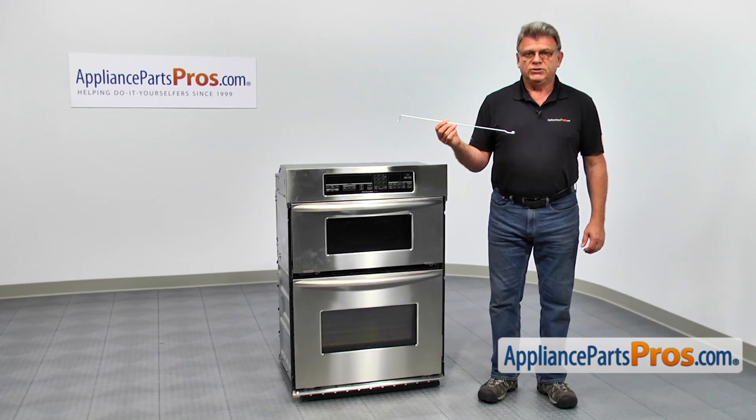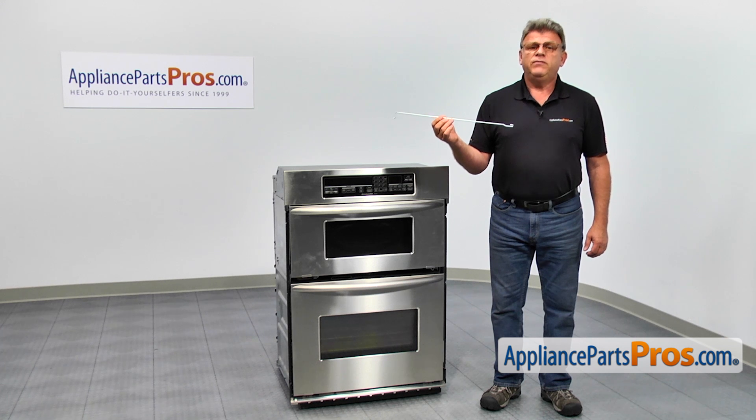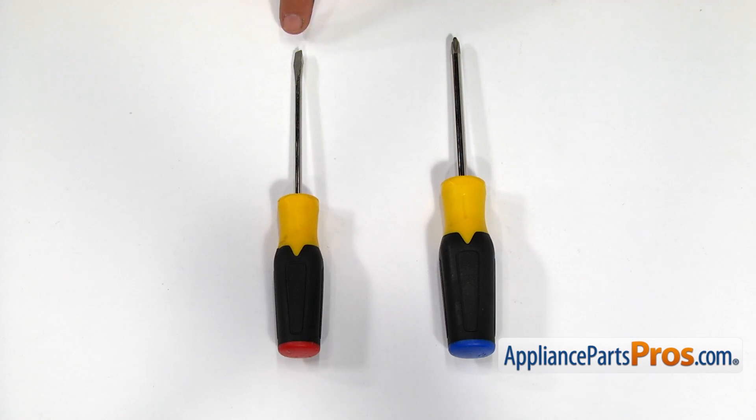In this video we'll show you how to replace the microwave door torsion spring in the KitchenAid oven microwave combination. It's going to be a very easy repair and should only take a few minutes. For this job we're going to need a Phillips screwdriver and a flat blade screwdriver.